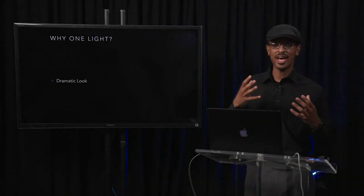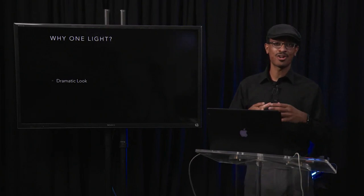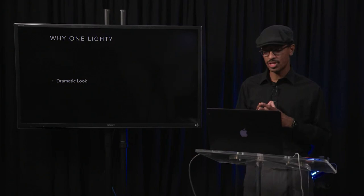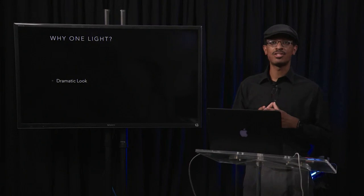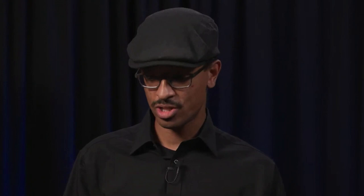A lot of people get started with lighting and say they want to get rid of all the shadows on their subject's face, and they end up using more and more light — basically making xerox portraits of people where it looks like someone's face was slapped onto a copy machine. You get very unflattering flat light. The nice thing about using one light is that you can really create an image with a lot of depth and three-dimensional qualities.